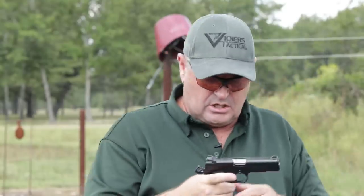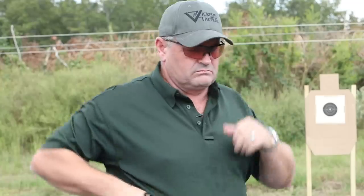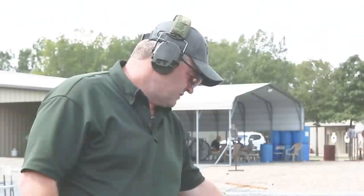This is a very tough drill. I run this in my classes as one of my advanced drills, and there are times when nobody in the class passes it. There are even times when I've got to demonstrate it a couple times to pass it. This is tough. Hopefully I'll get it for you here first take. The pistol I'm using is the Wilson Combat Vickers Elite 1911 in nine millimeter, Commander variant.